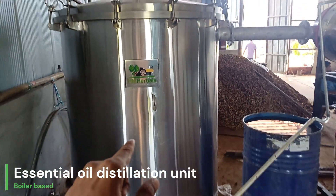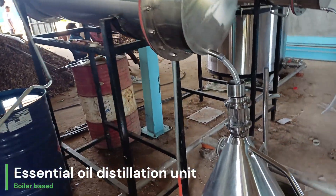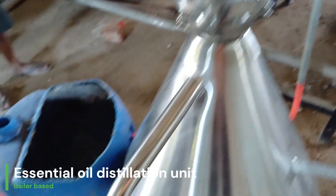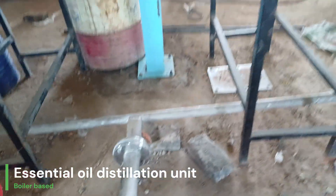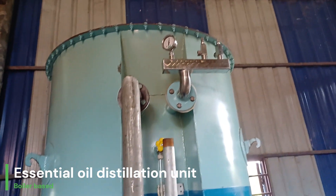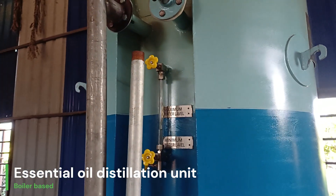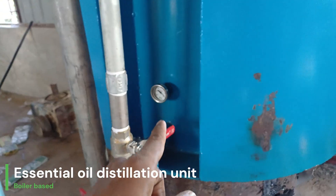These two condensers are used for commercial production of essential oil. The oil and hydrosol come out through the condensers to a separator, which separates the oil and water perfectly. All safety measures including pressure safety valves are provisioned, along with water level and temperature monitoring inside the boiler.